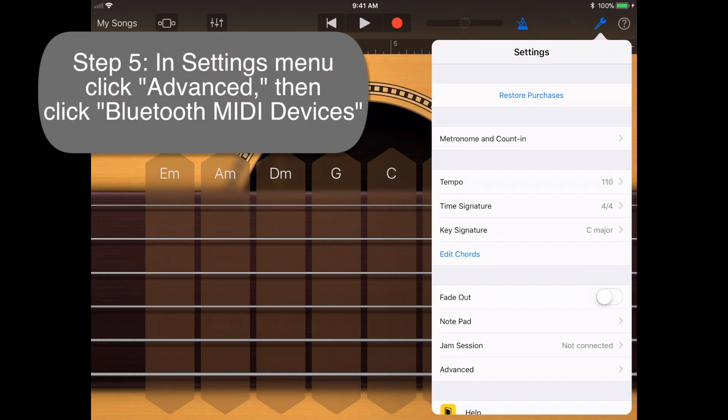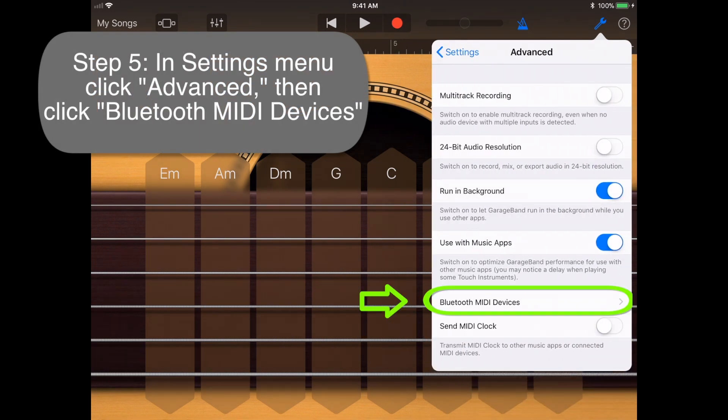Step 5: in the Settings menu, click Advanced, then click Bluetooth MIDI Devices.